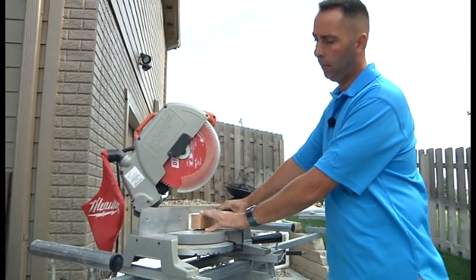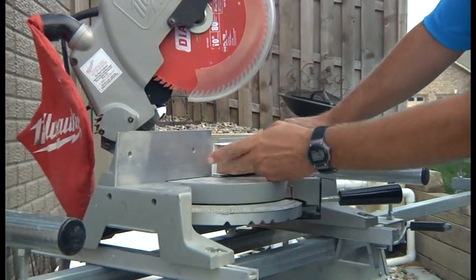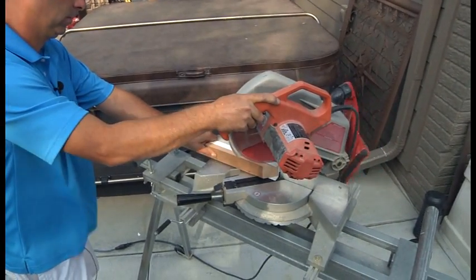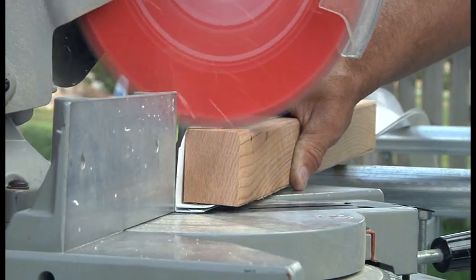When you're cutting the wall trim, we suggest you cut a block of wood that fits inside the trim. As you can see here, it keeps our PVC product from shattering when you cut it. This time of year when it's 75 to 80 degrees it's not a big issue, but when you start cutting the product as it gets colder, it will shatter when you cut it.